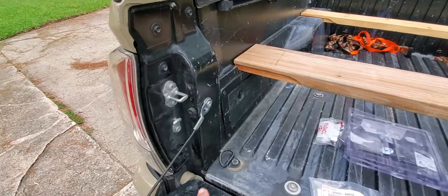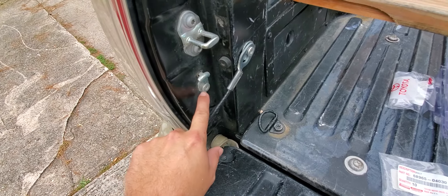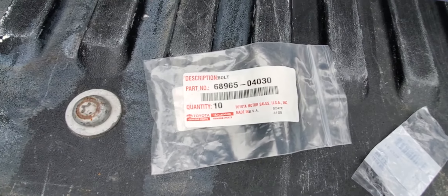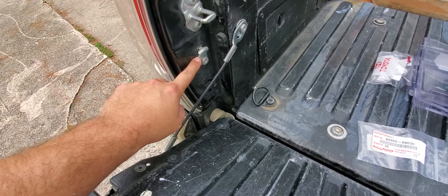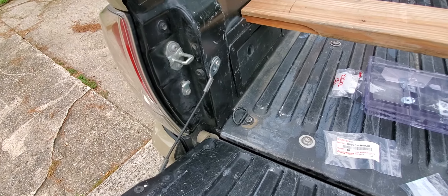All I did was go buy these two bolts from Toyota — they're the exact same. I just asked for these, and that's the part number right here. I think they were about seven or eight bucks total. I bought the stopper as well, and I ended up putting a washer but I'll probably change that out with a stopper.